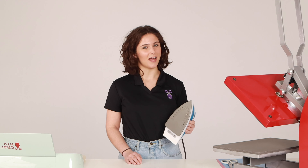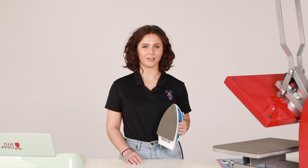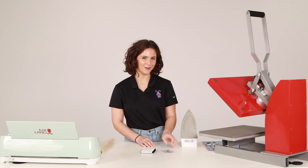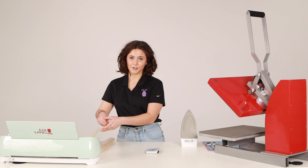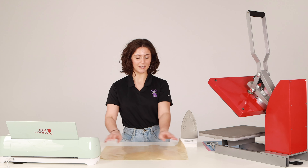To apply HTV, you either need a heat press or a home iron. Today we will be using an iron. Every style of HTV has a specific temperature and time frame to properly adhere it to your surface, so make sure you know what vinyl you're using and look up the proper application settings. We are using Siser EasyWeed, so we are going to press for 10 to 15 seconds. Make sure you always cover your vinyl with a heat transfer cover sheet or multi-purpose paper to avoid damage to your vinyl.